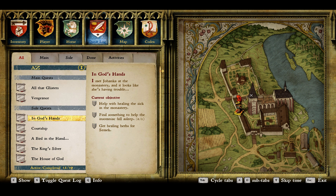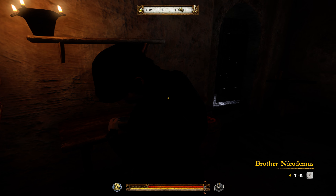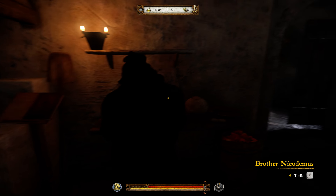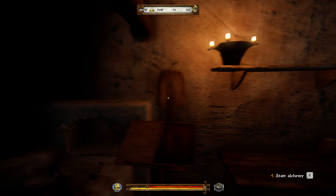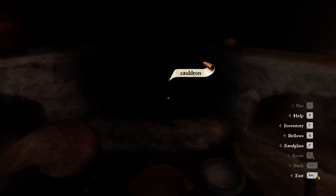Good day everyone. Today I'll show you a quick video on how to prepare the potion for the Insomniac at the monastery. It's part of the quest In God's Hands and you need to find something to help him fall asleep. If I'm not mistaken, you ask brother Nicodemus about if he knows something about such a potion and he will help you out — I think he gives you the recipe. So let's begin.